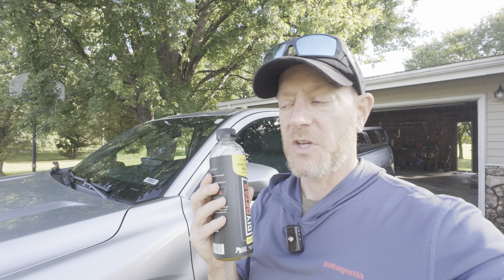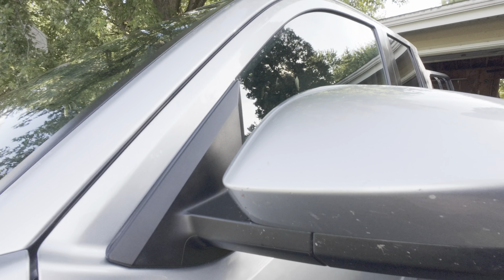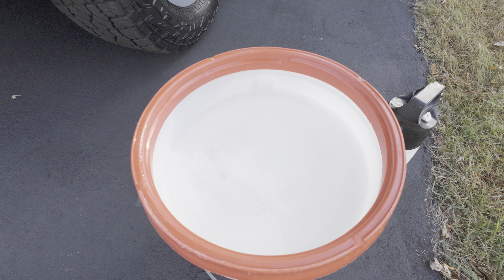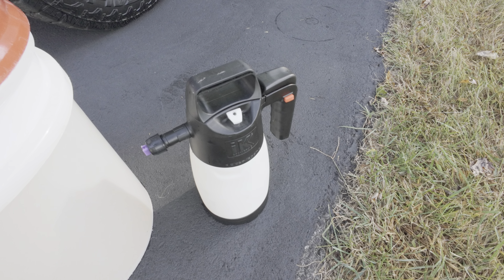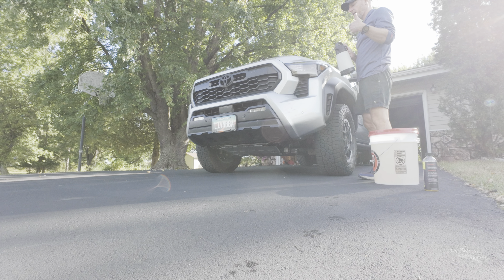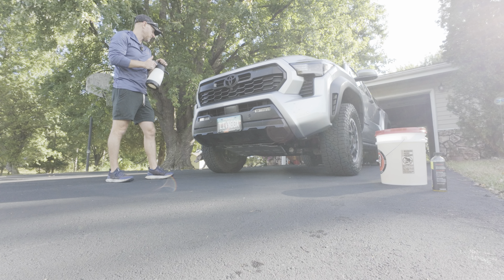I've never used a rinseless wash before and wanted to give it a try. I wanted to get all the bug guts and everything off my vehicle. A few months ago I had purchased this and wanted to see if I could get all the bug guts off. So I have the rinseless wash in here with some warm water in the IK foam sprayer.